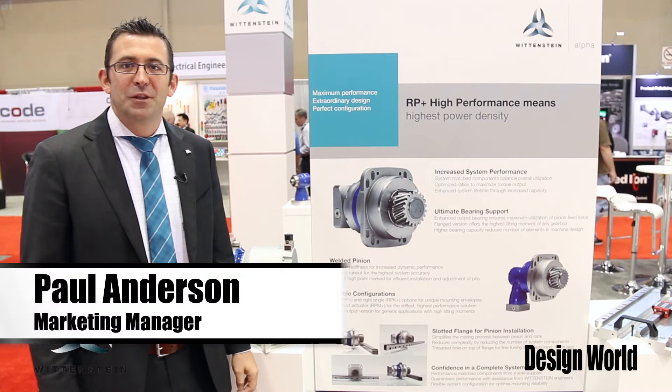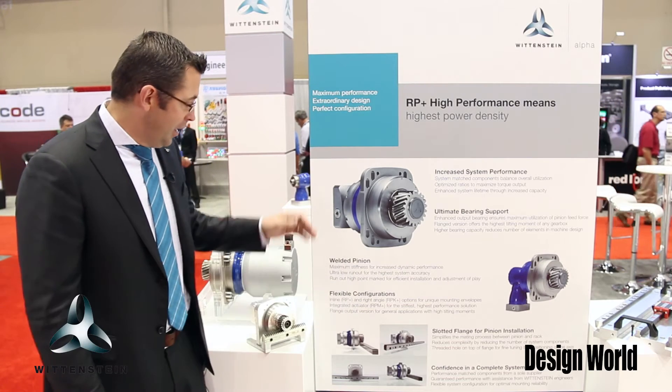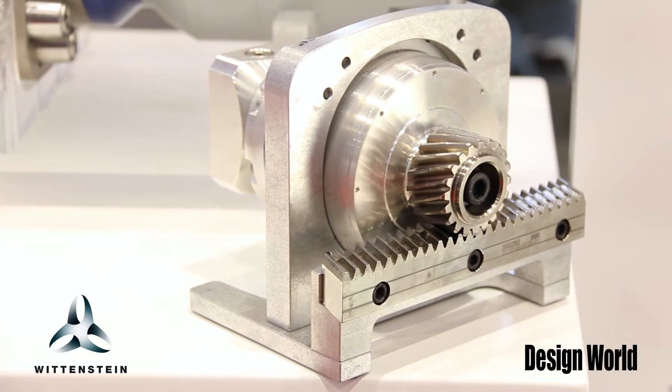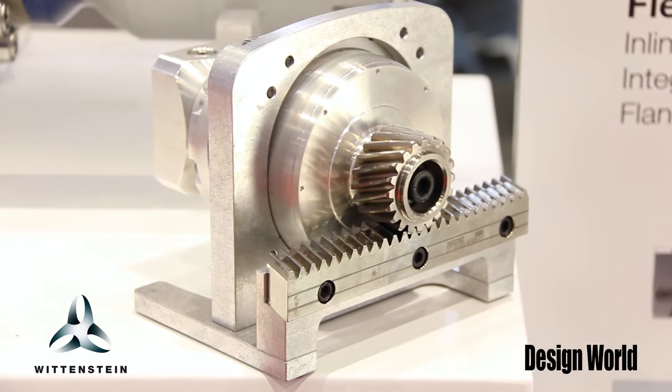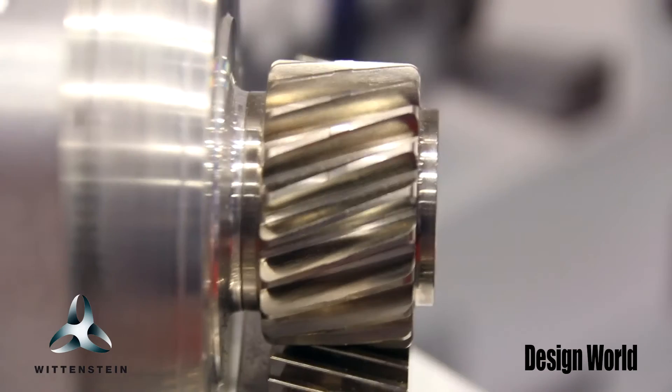Hi, my name is Paul Anderson with Wittenstein North America, here at IMTS 2014. We are showing off our RP gearbox, which is a gearbox really designed for full rack and pinion systems for any sort of linear drive type of application.